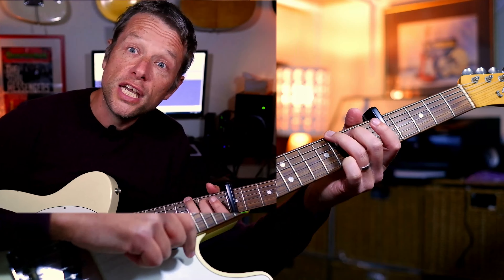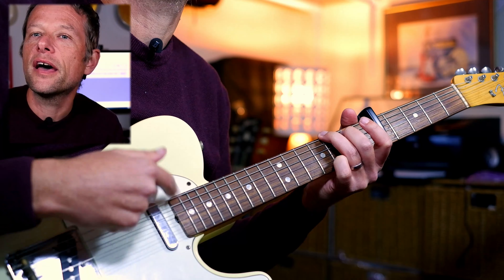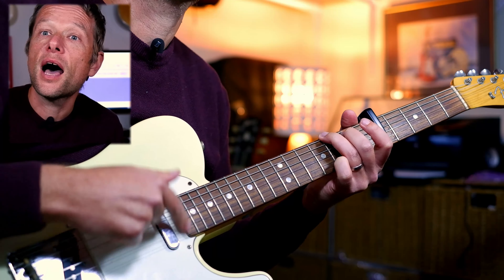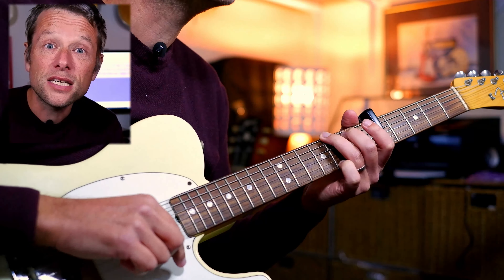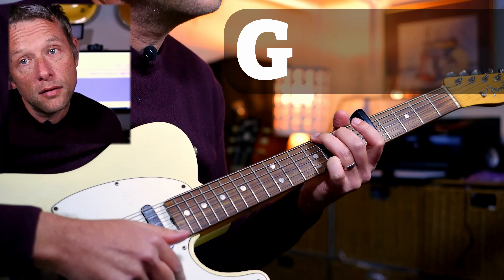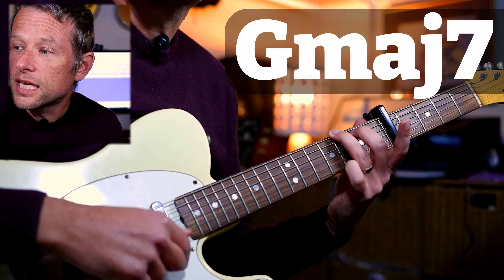We're going to play a whole bunch of open chords. They're pretty straightforward and sound really great. Let's kick it off with a G. We're going to play down, down, up, up, down, up, down, down, up, up, down, up — that fills one bar.